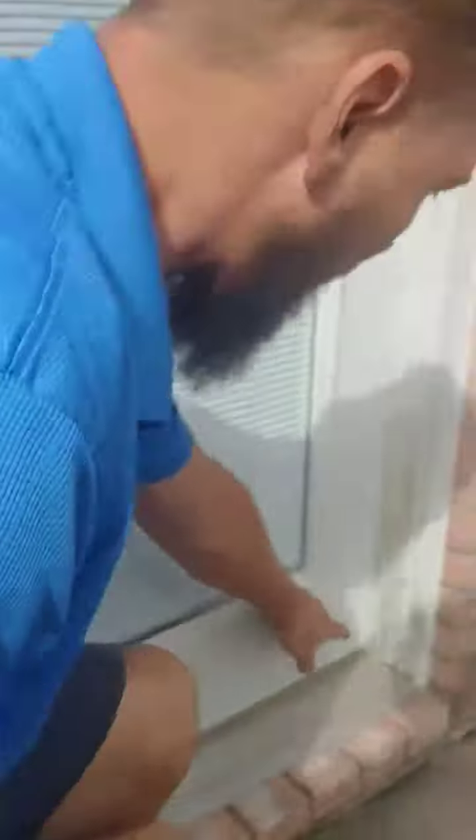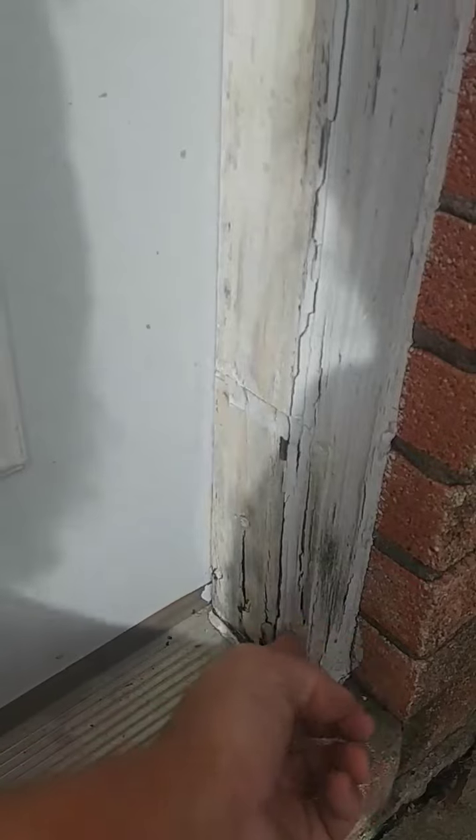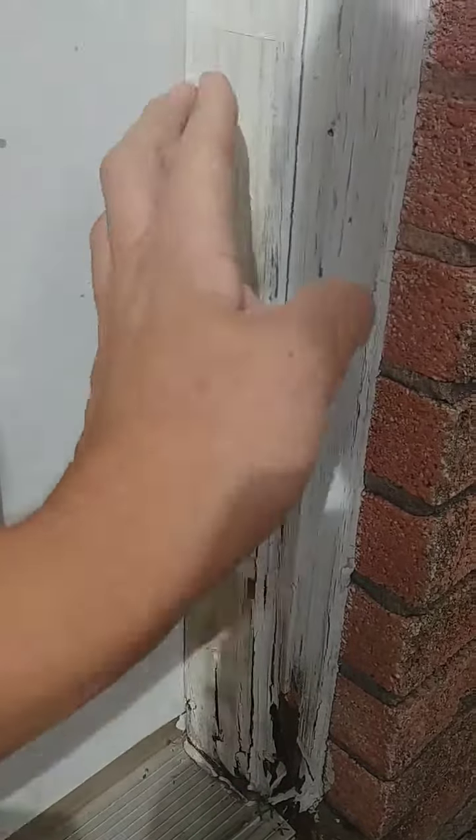Over here on this other side is another indicator. When it's primed, you start getting this. This is the jam rod — this is the rod on the trim itself. If you do not paint a door, this is what happens.